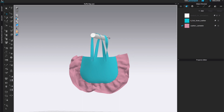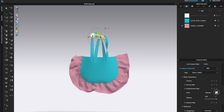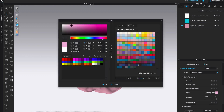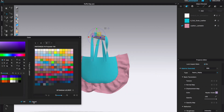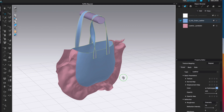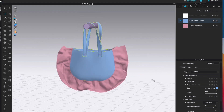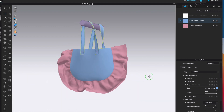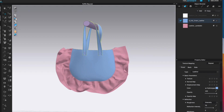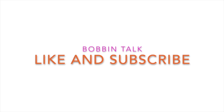I'll simulate one more time to make sure everything looks good. I'm happy with how the bag is hanging but I want to change the color of my 3D object — come down to color and choose something better for the overall color palette. I'm happy with this lavender color. It simulates well, holds nice and tight, doesn't collapse anymore, and the leather looks like leather in terms of holding the shape. Thank you for watching Bobbin Talk — like and subscribe and feel free to ask any questions.